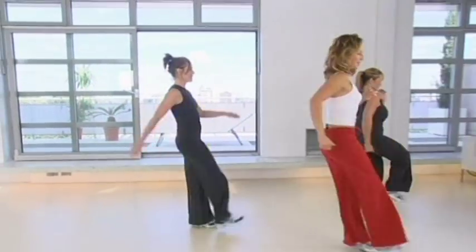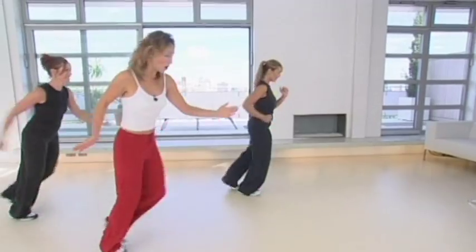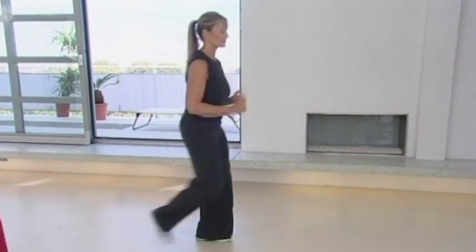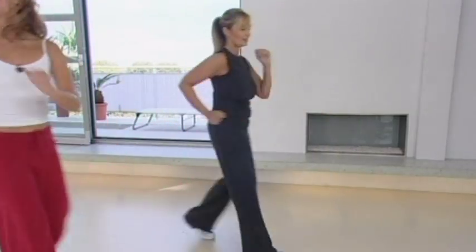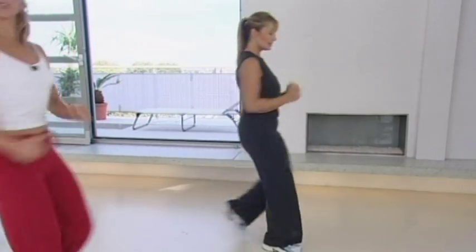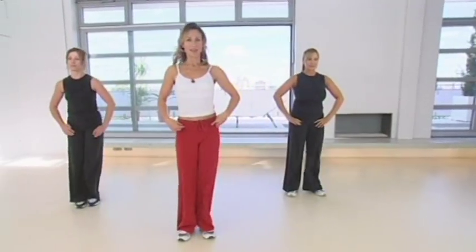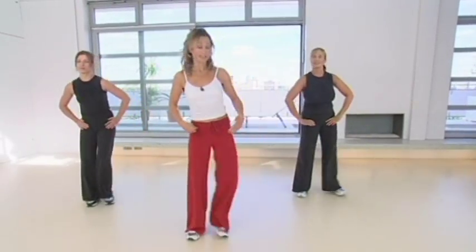We're going to walk this way — let's go now, walk and back. Try to walk right through the whole of your foot. If you don't have much room in your home, you can march on the spot and bring those knees a little bit higher up to your chest. Face me — give me a step to the side, just here.